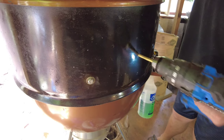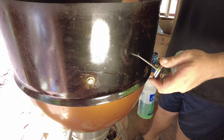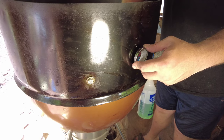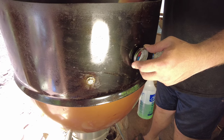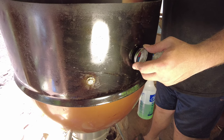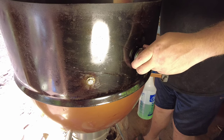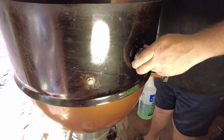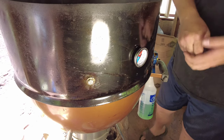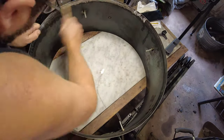I drill a hole here and mount a thermometer gauge. I found a two-pack of these on Amazon — I'll leave a link in the description. So far they seem really nice for the price; I was really skeptical, but they work.